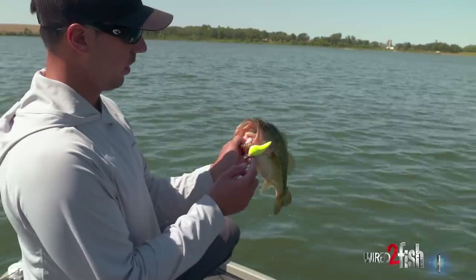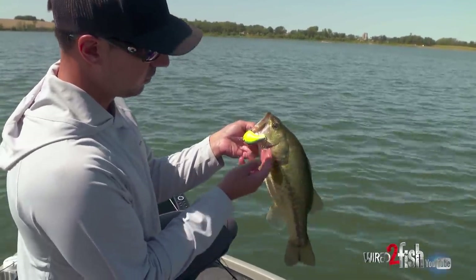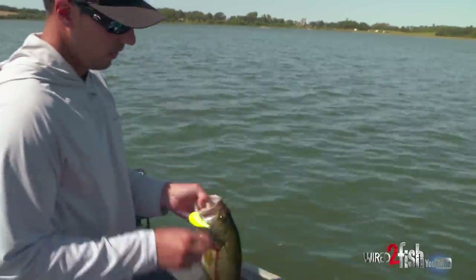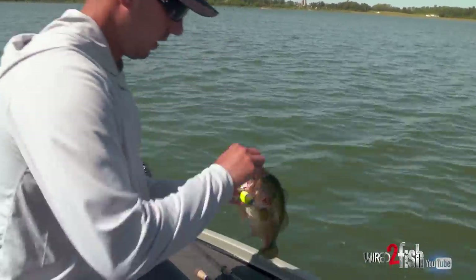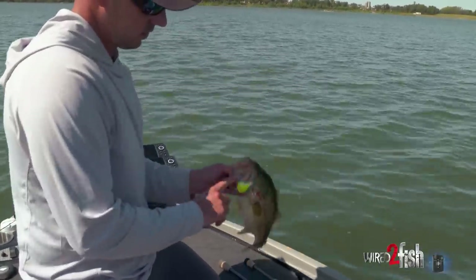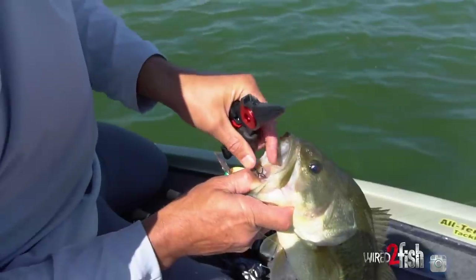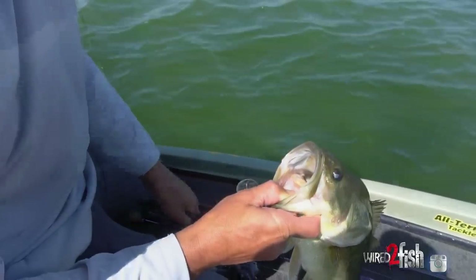He got it pretty good to begin with, probably wasn't going to lose that fish. But a little insurance is when that other hook kind of wraps around and grabs it on the side. A lot of times when you've got a sharp hook, it'll do that — you'll get hooks all over around in their face, and that can just be a little bit of an insurance policy for you. In case this hook were to come out, you might still be able to land them with that one. So just another reason to have those real sharp trebles: when you're fighting that fish, a lot of times that outside hook will grab them.